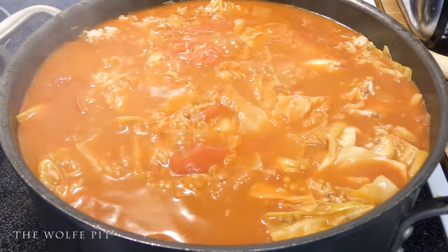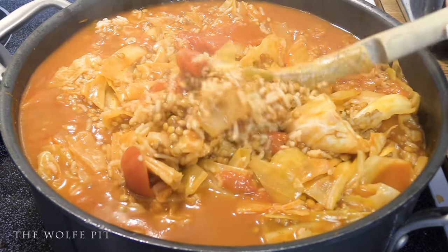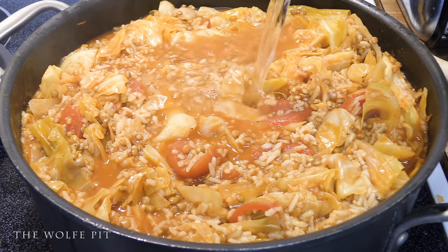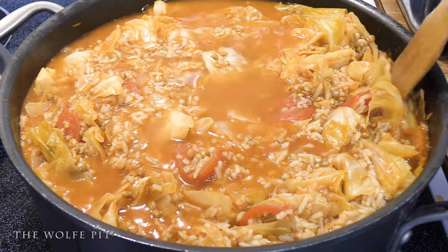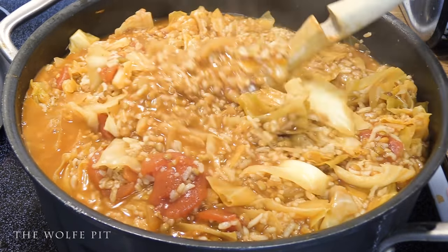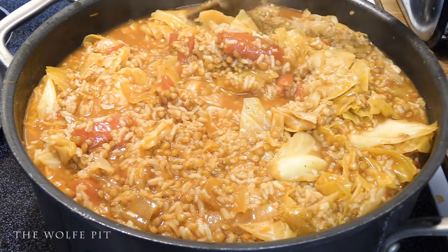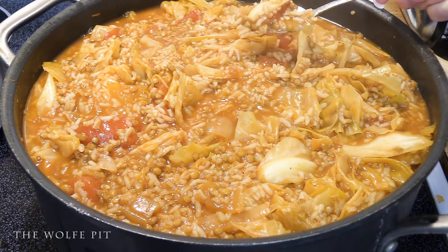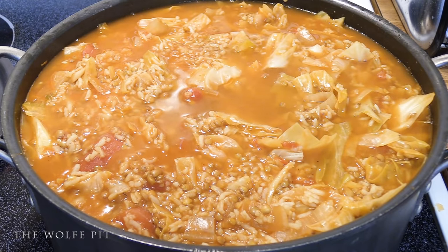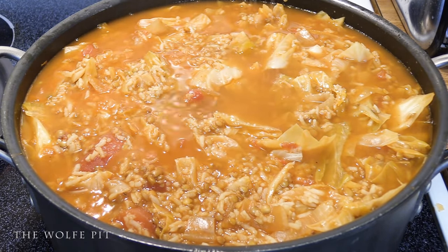After cooking for 10 minutes with the lid on, our inflation stew thickened up a little bit too much, so we added a couple more cups of water. After we added the water, bring it back up to a simmer and then taste for seasoning. It needed just a little bit more salt, pepper, and paprika.